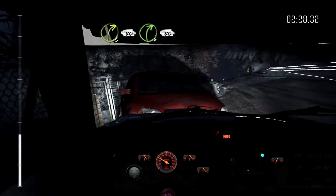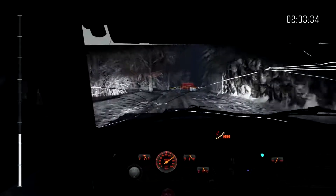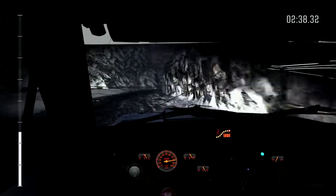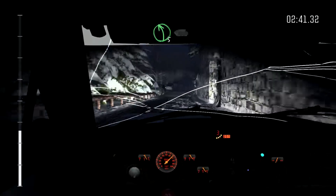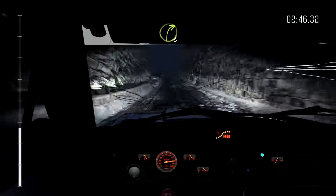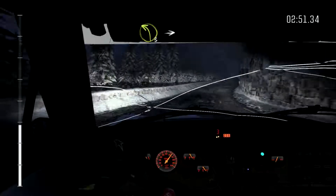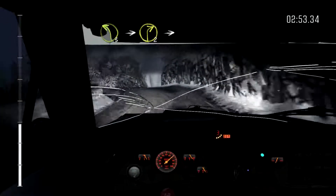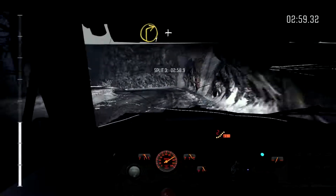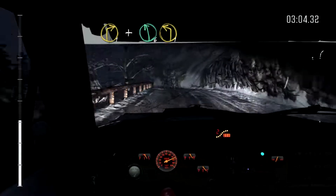Into right 4 long, 80. Left 5 long over crest, 130 crest. Right 3 long. And left 3 half long over crest, into right 2, into caution left 3 don't cut. Into right 1, and left 6 over crest, left 1 half long.